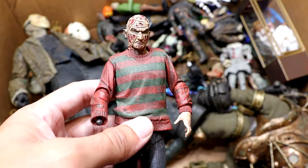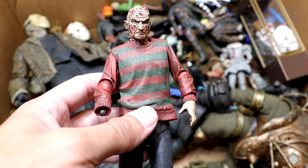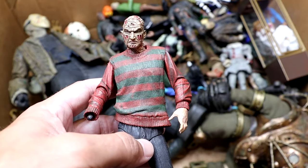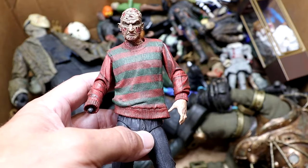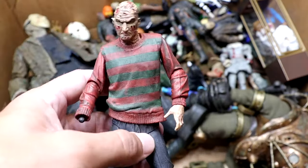Next up, we have another Freddy. He is missing his glove and his hat. We actually used the glove on a WWE custom figure — I think it was a Finn Balor figure — and then we never really fixed him up again. Got to add more Freddys. It's kind of disappointing we don't have more Freddys, but still cool to have this one in the collection. It's kind of a dated figure.